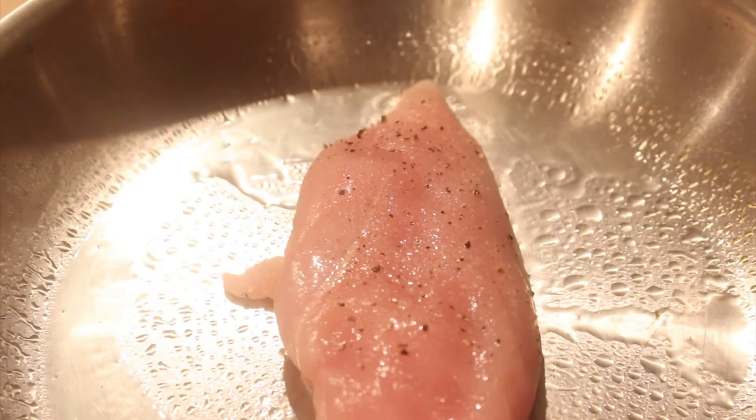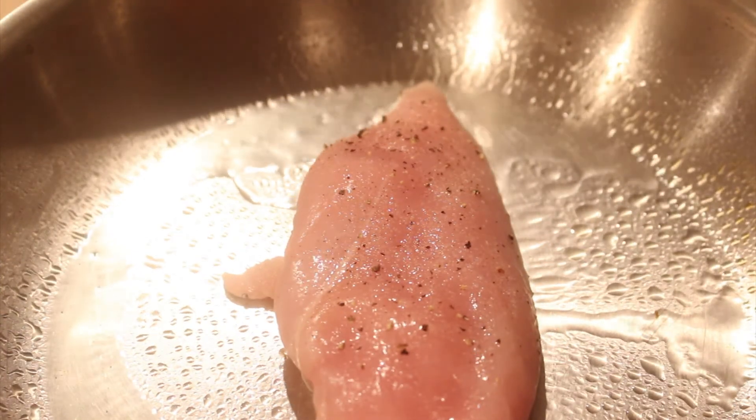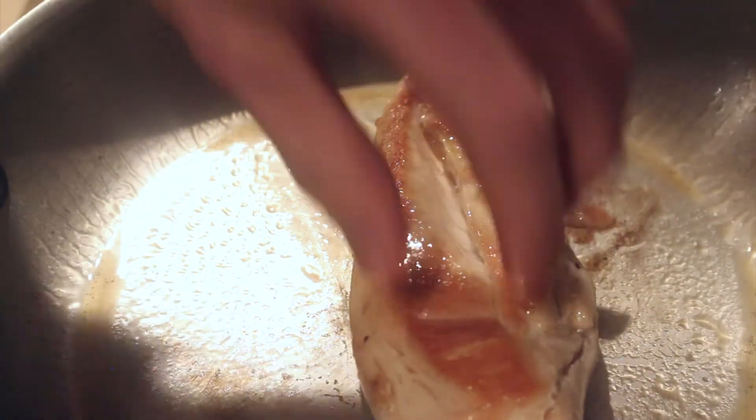On that note, you really don't want to turn the chicken too much. Turning the chicken is just going to prevent that Maillard reaction and the chicken's just not going to be as flavorful as it would have been had you just turned it once or twice.